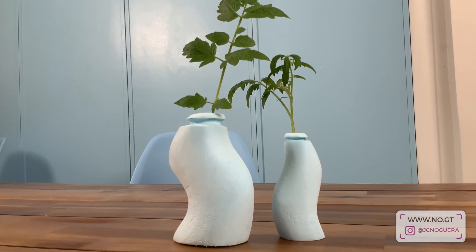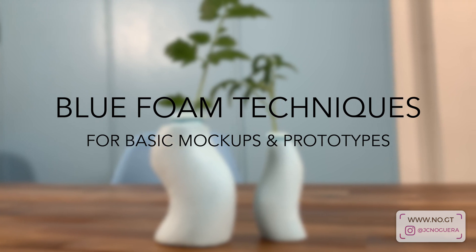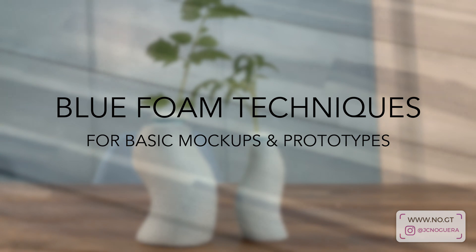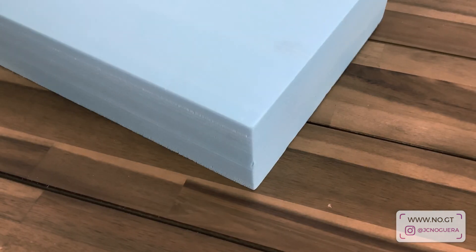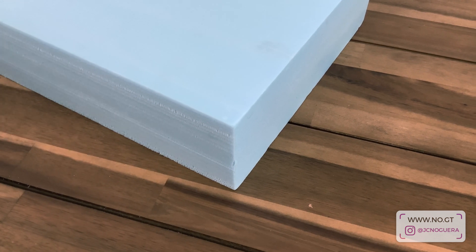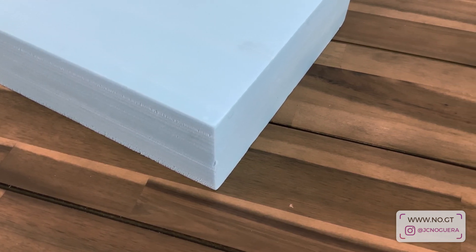Welcome everybody. Today I'm going to be working with some blue foam — expanded polystyrene foam. It's a material you'll commonly find in most hardware stores in the construction area, used as insulation foam in most countries. In some places it's blue, in some places it's pink or purple, but as long as it's expanded polystyrene foam it should be great.